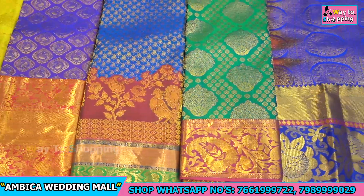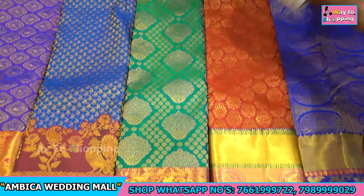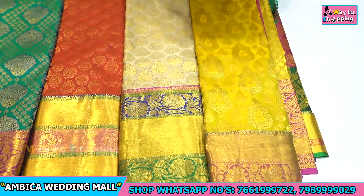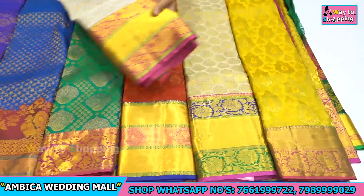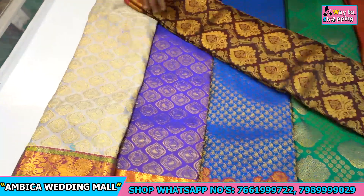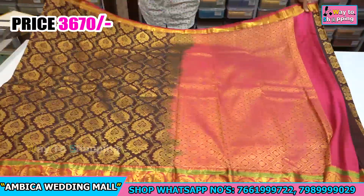The price for this design is just ₹3670 rupees. There are different shades of combinations available — light pastel color options as well as dark color options — with a number of designs in different shades. The price range is just ₹3670 rupees.